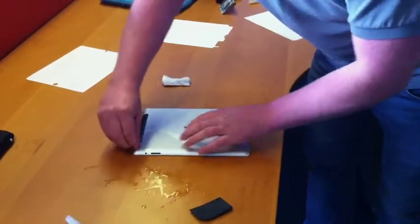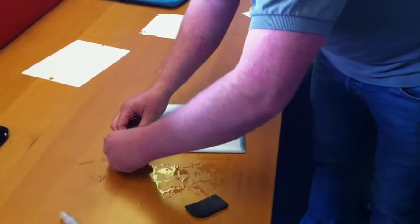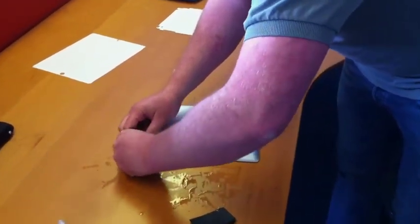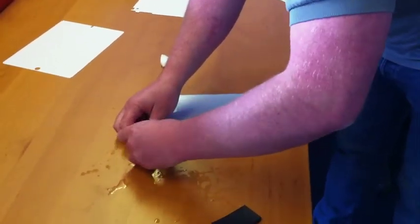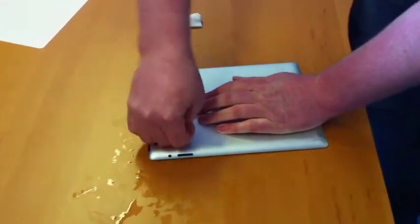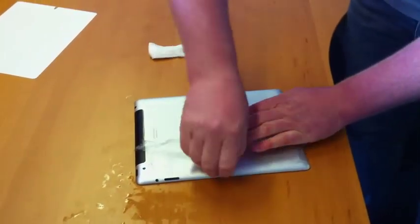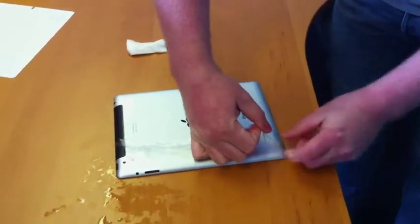It wasn't bad — it just looks like you tried to push it around a little bit too much. But this is also a good way to show you how when you take these off, it doesn't leave any marks whatsoever on the iPad — no glue, no residue, nothing at all.